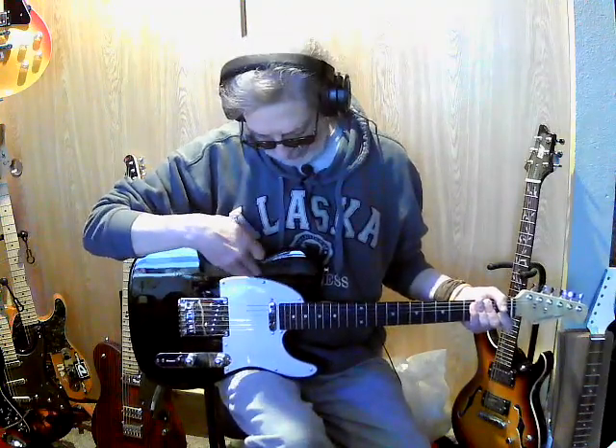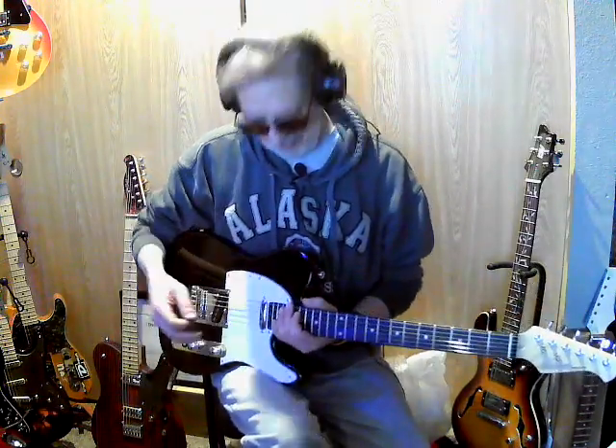I'm actually impressed with the pickguard too — it's a three-ply pickguard, black in the middle, which is kind of cool for a cheap guitar. It's a nice detail.